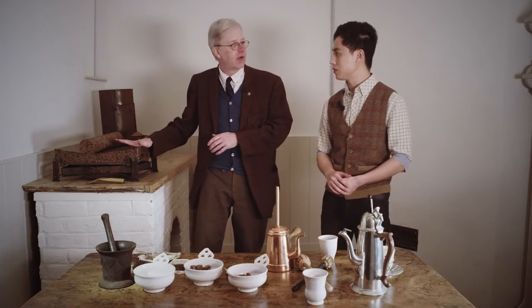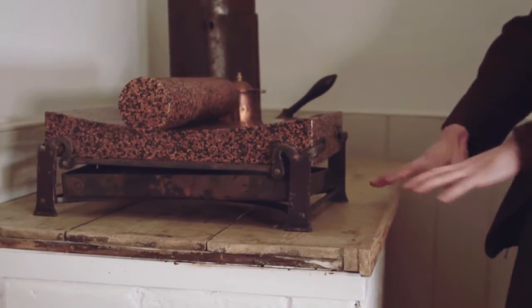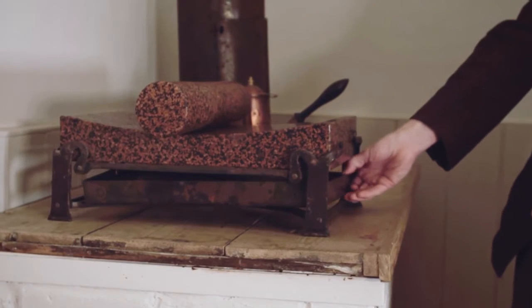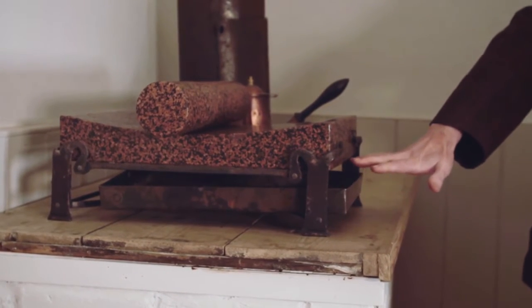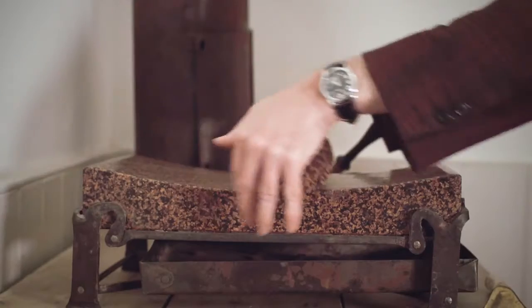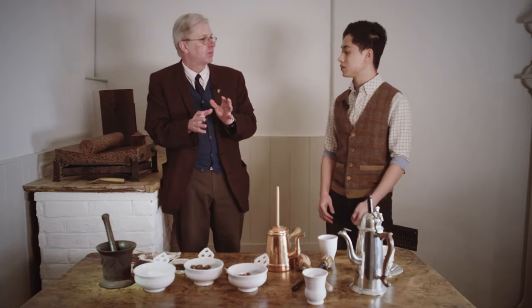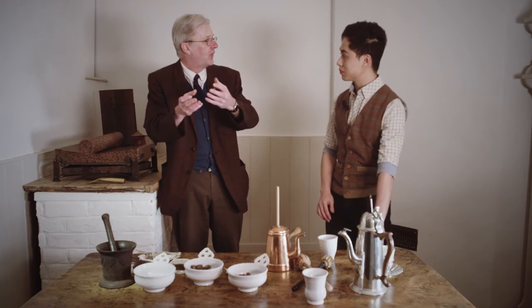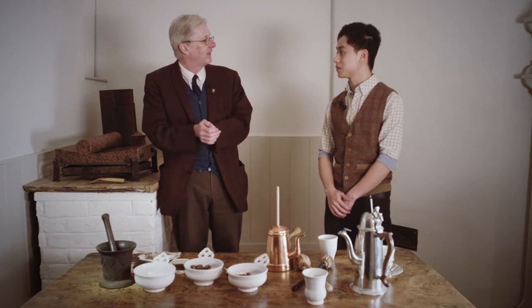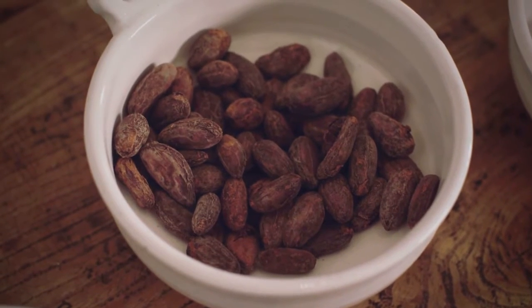...you put them on the metate stone, which is warmed to only about 80 degrees. It's heated below — using a charcoal stove, or in our case a tray with charcoal embers — and then you use this to crunch them. After a while they sort of liquefy. It's really strange. Suddenly the cocoa butter comes up and they become liquid, really fatty.